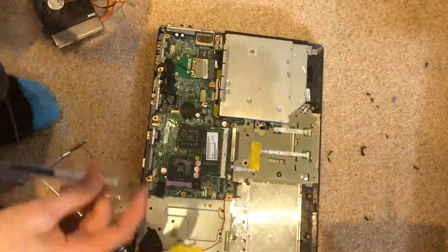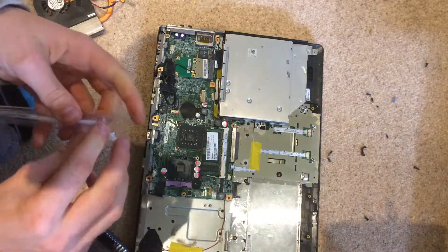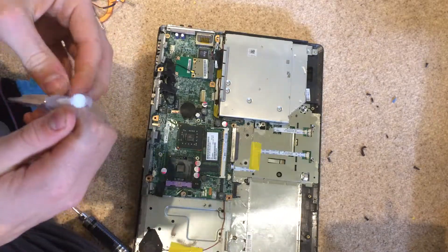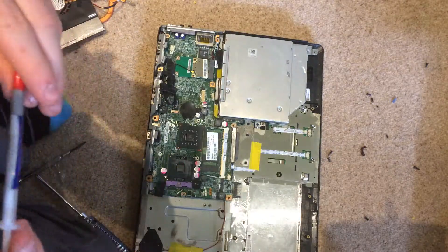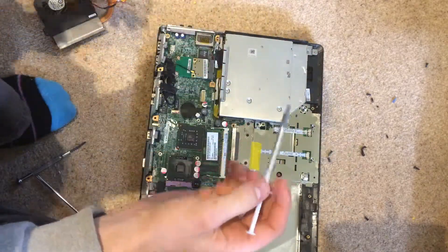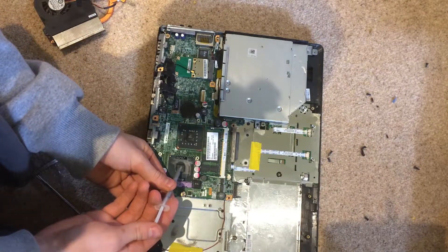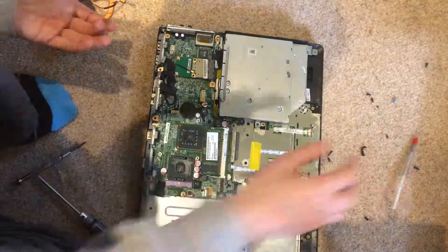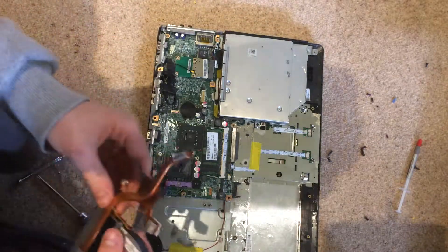Now for reassembling. What we are going to want to do is put on some new thermal compound so we get a good heat transfer between the CPU and the heatsink. I am going to be using this thermal grease that I bought off eBay. We want a small blob on top of the heatsink like that — and that is all we need.